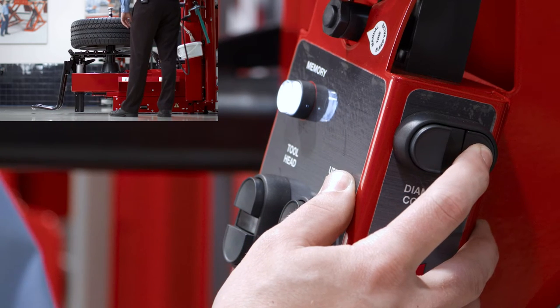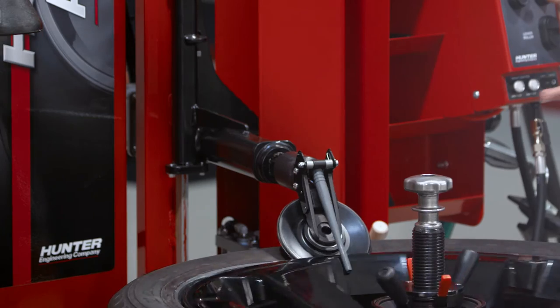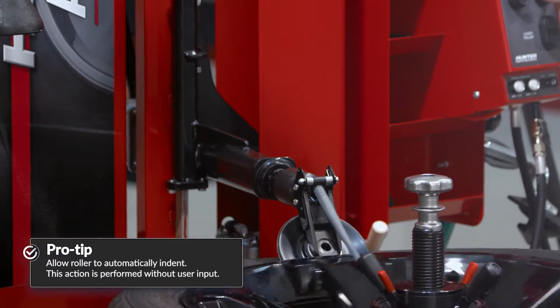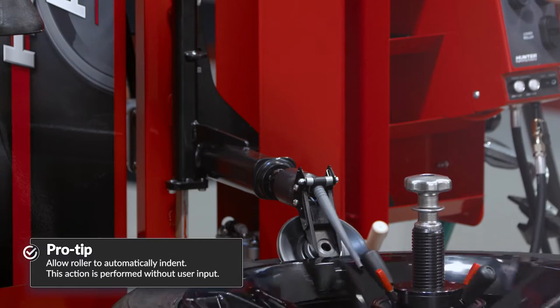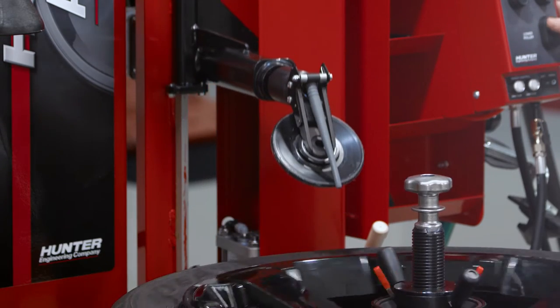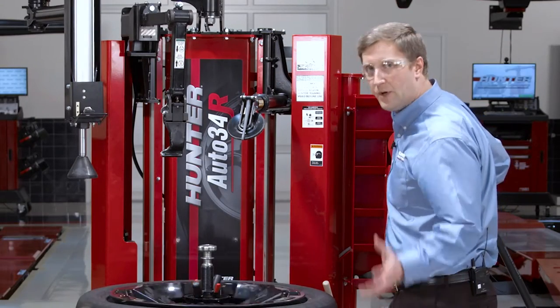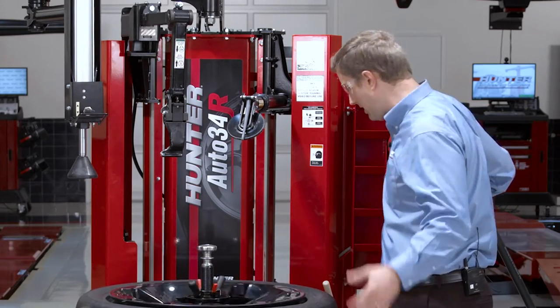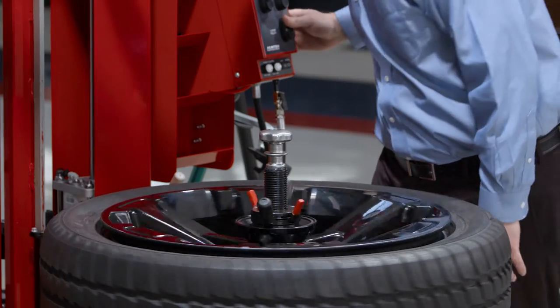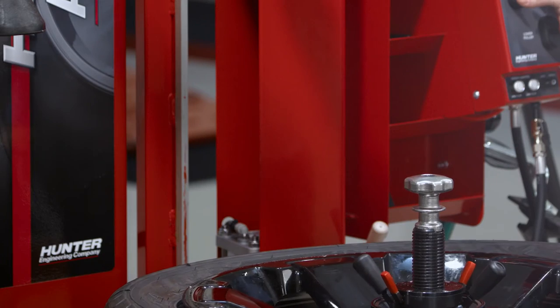Once I have my roller right at the rim edge, I'll bring it down. As soon as that roller gets clear of the edge of the wheel, it indents. A couple bumps down on the roller and I've got my bead broken. The two main things to remember on bead breaking with rollers are indention and rotation. Same process for the lower bead.